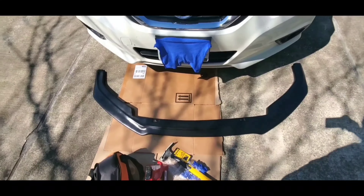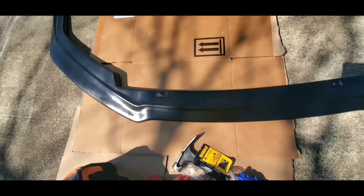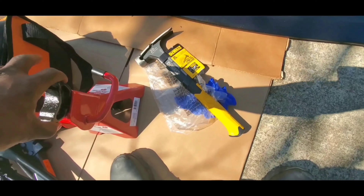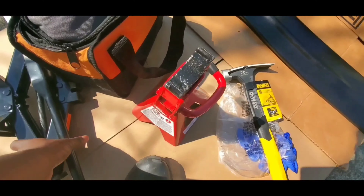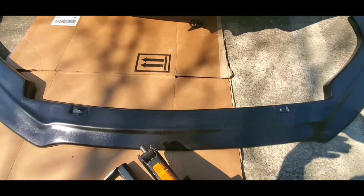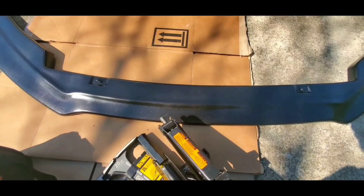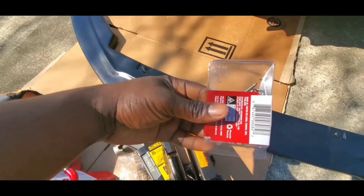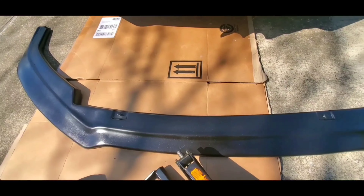Alright guys, so I am outside and today I'm going to start up with the installation of my splitter — it's right here looking pretty brand new. I've got one jack stand here; I don't know why I only bought one, I should have bought two, but I'm going to use whatever I have. I've also got a hammer, a secondary jack stand, and a car jack to lift the car up so my whole body can go underneath to be comfortable while I screw my splitter onto my bumper. I'm going to get my drill and screws out and ready — everything is set up.